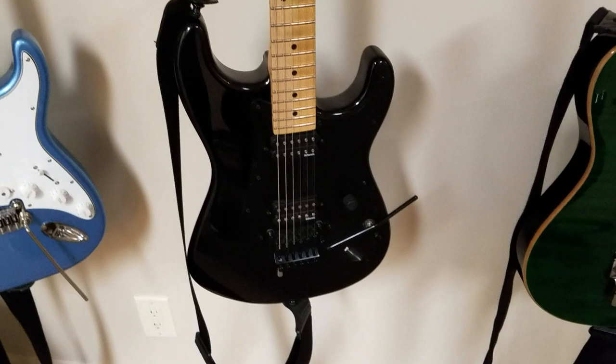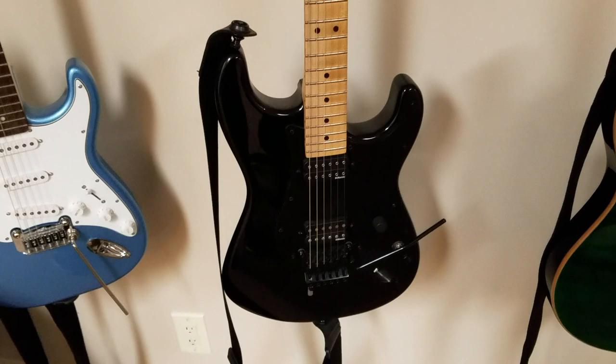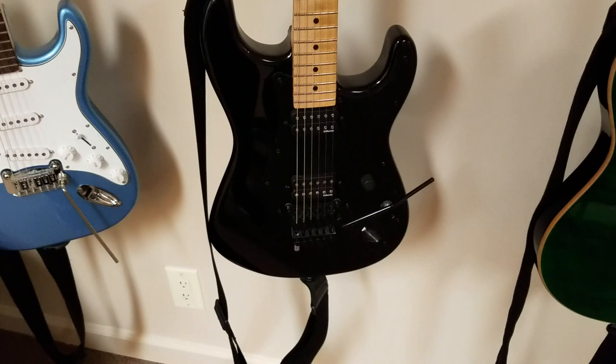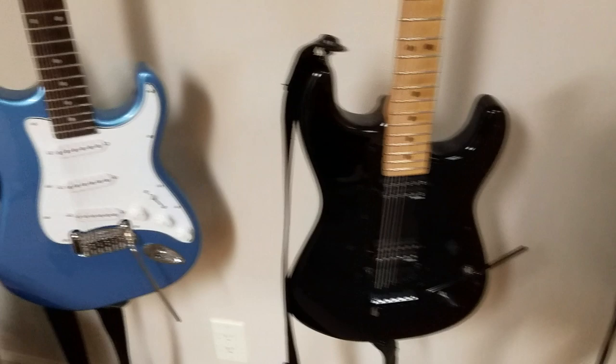Next guitar is a Charvel SoCal — I got this one when they first came out. I can't recall the exact year; I think it might have been 2007 or 2008. USA made, great guitar, black, DiMarzio pickups, detuner — phenomenal guitar. Probably my number three go-to guitar in my collection.